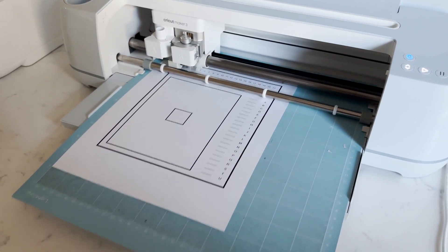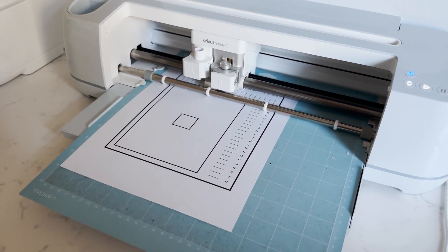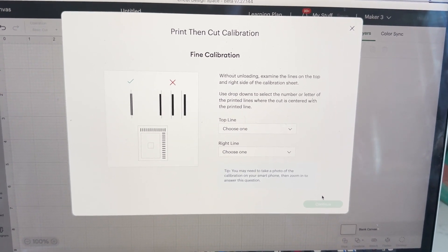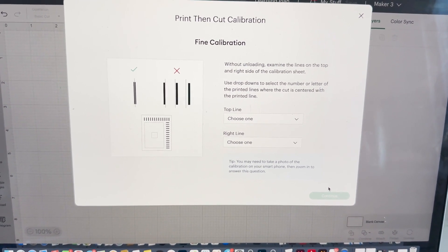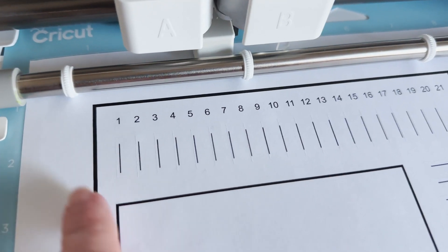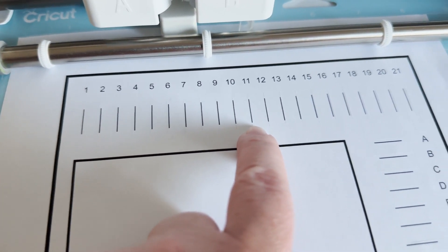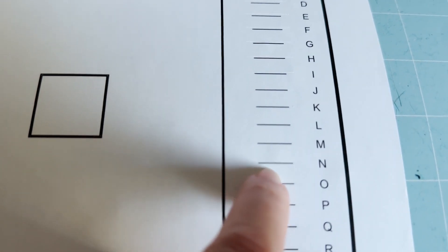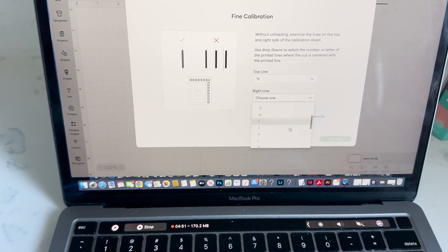Now it is going to cut each line on the paper and we are going to do a fine calibration. With fine calibration, again we're not going to unload our mat — we're going to look at the lines on the top and right side of the calibration sheet and select which line on the top and on the right is cut in the center. Looking at these lines here, for me it looks like number 11 is spot on, and I'm going to say N. So we're going to select 11 and N.